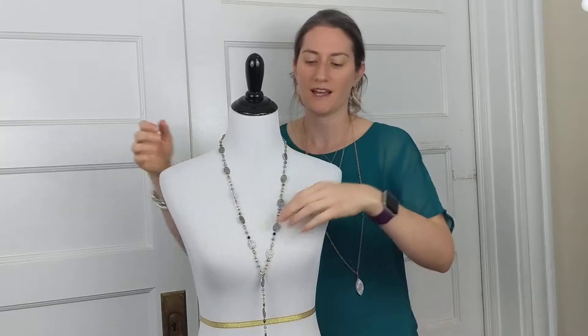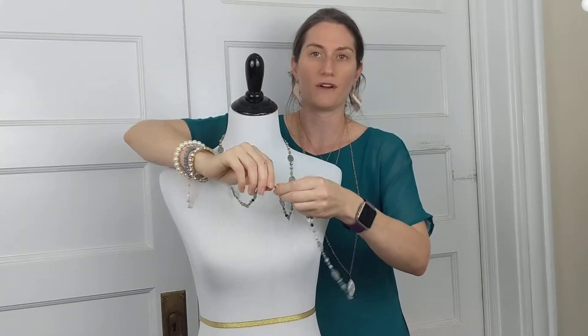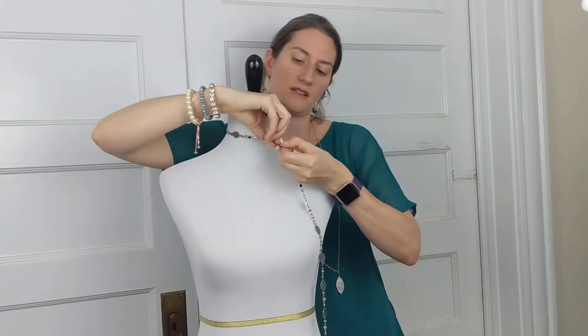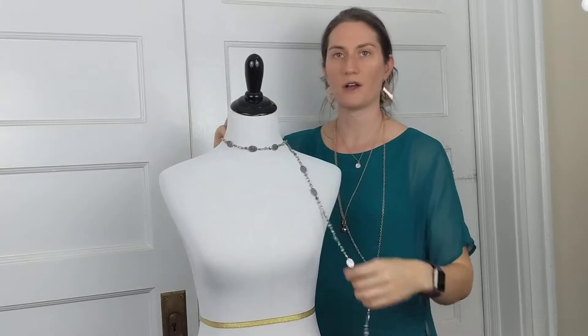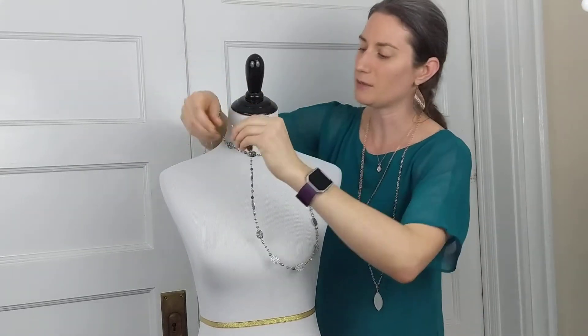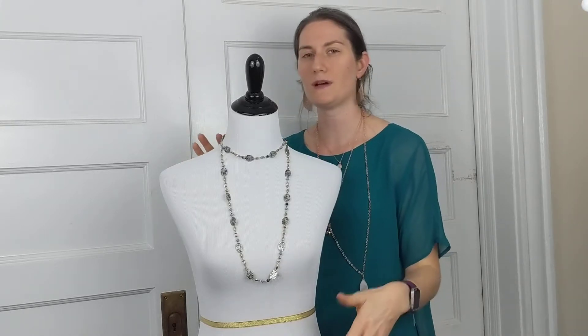The second to last way I want to show you with willow — you can take that lobster claw and link it anywhere you feel comfortable. I'm going to link it up here high at the neck, just right there, almost like a choker. Then I'm going to take that second lobster claw and link it back over on the other side of the piece. I've created a beautiful high-low necklace that helps elongate the torso and makes you look a little bit thinner, taller, and everyone wants that, right?